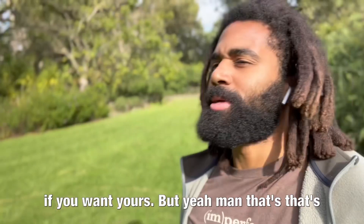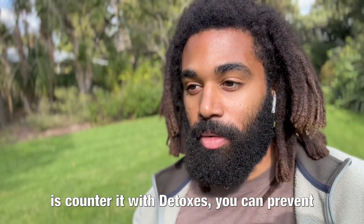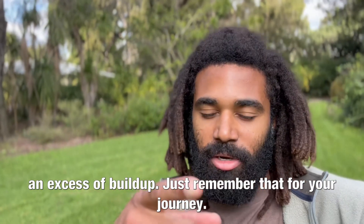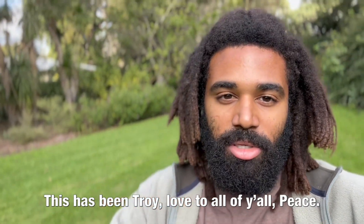Check out troyblyden.com if you want yours. But yeah, that's pretty much it — you can't avoid buildup, but what you can do is counter it with detoxes and prevent an excess of buildup. Just remember that for your journey. This has been Troy — love to all y'all, peace.